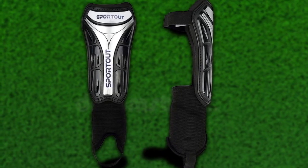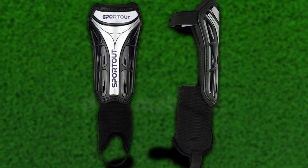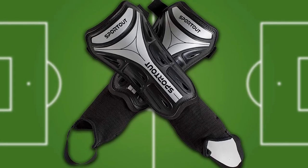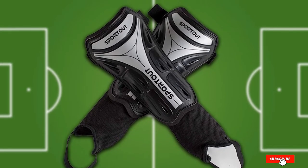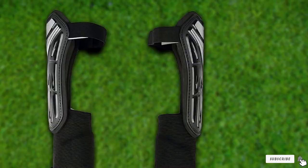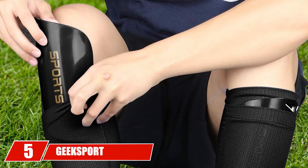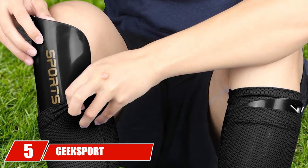They are available in sizes from S to XL and can be worn by children as short as 3'3" and as tall as 5'7". While there aren't many colors available, Sport Up opted for a professional look — kids can choose from black, white, and gray when picking their shin guards.